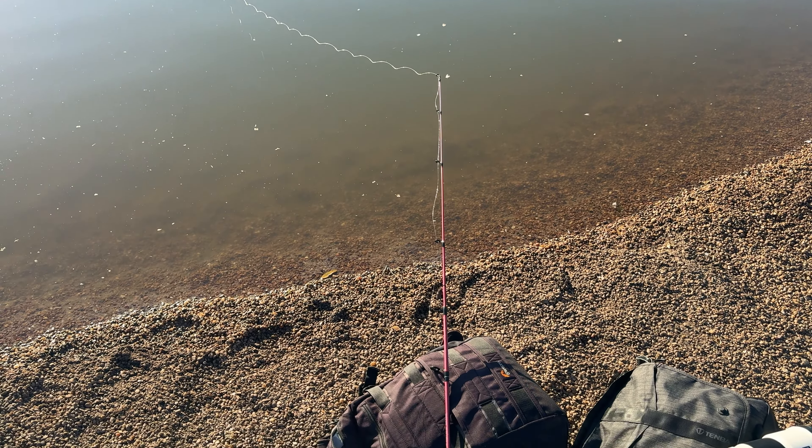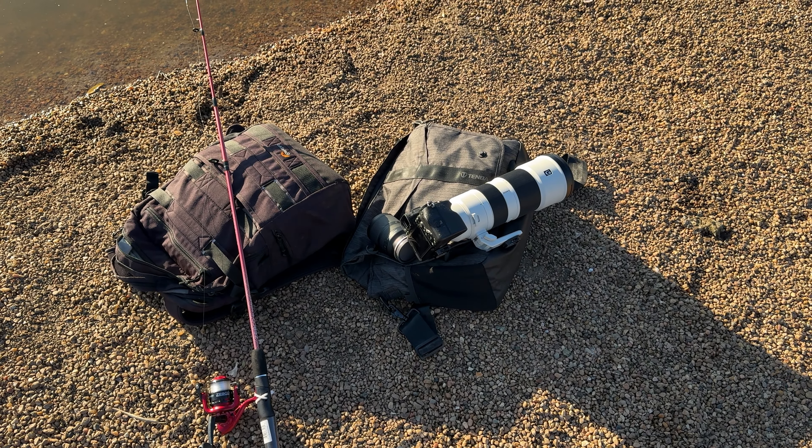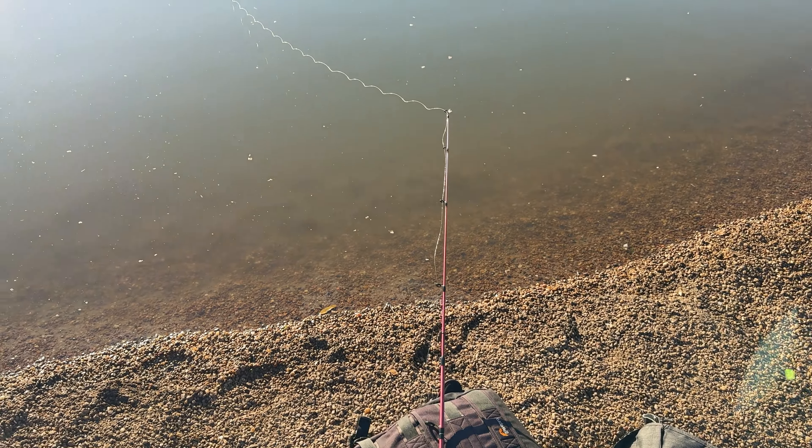All right, here's my rod. I don't have a rod holder, and this is the lens I'm using, the 600mm. I'm usually shooting at 600mm.